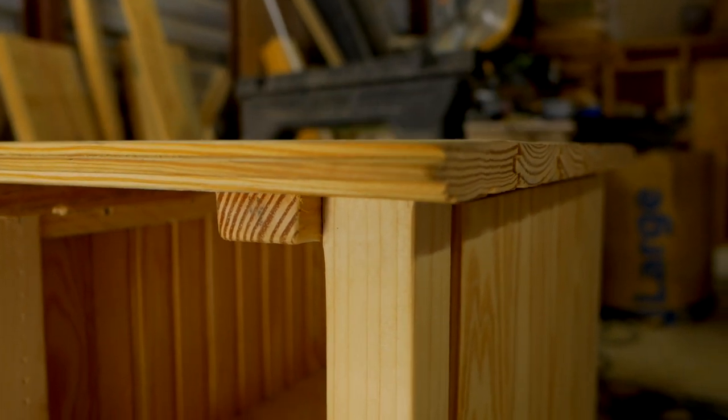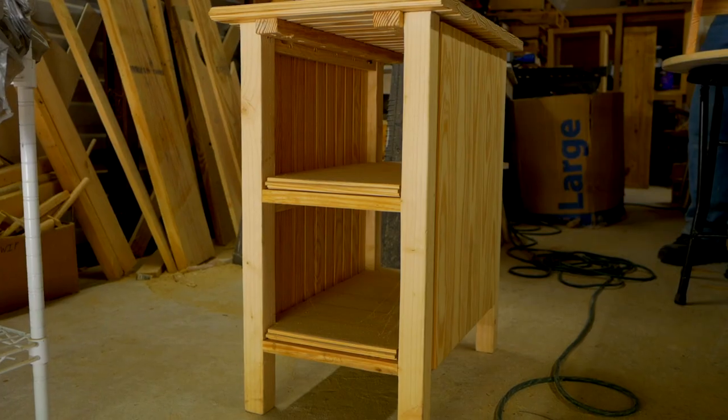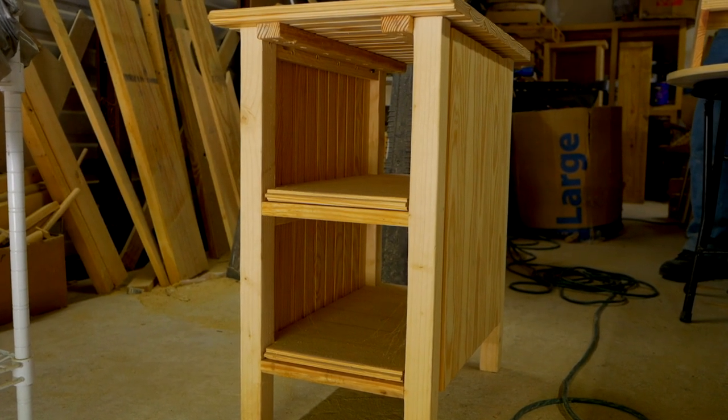One of the products I'm working on right now is a chair side table that utilizes tongue and groove board, and what that does is give a nice multiple-board appearance and more texture to it.